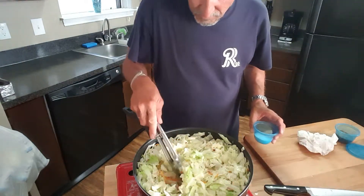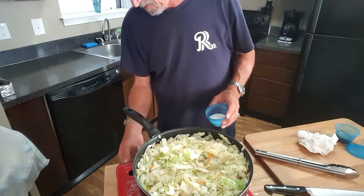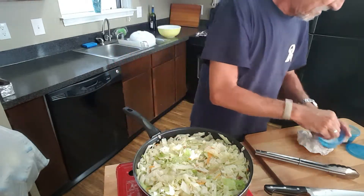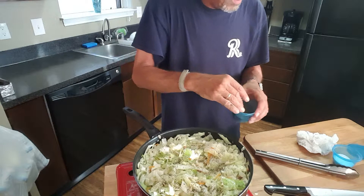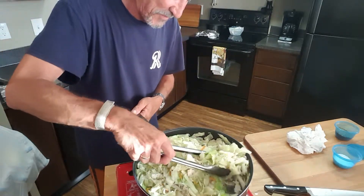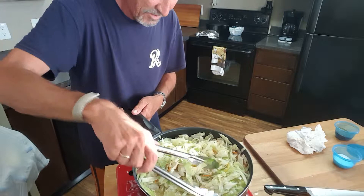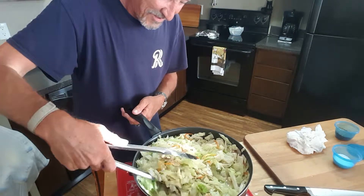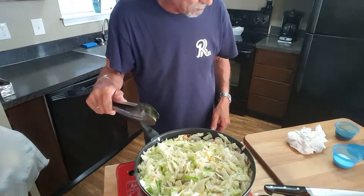Cabbage is almost done — see how it's cooked down and wilted. I've reduced my heat to a low simmer, and that's how we're going to finish this off. Salt this, pepper this. I love cabbage. I made some skillet cornbread that's already cooked, and I'm going to watch My Cousin Vinny — y'all ever seen that? Classic. Two utes. Let's let this simmer for about 10 minutes and give all these flavors a chance to marry, and we'll be ready to plate this up.